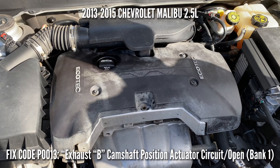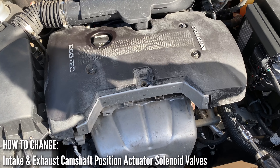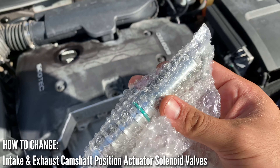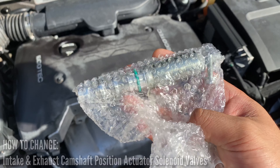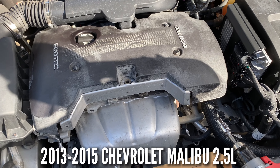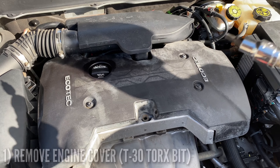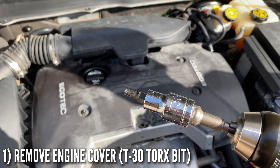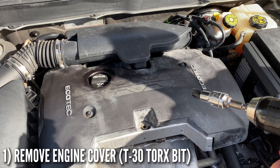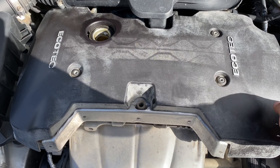Hey guys, welcome back to the channel. Today we're going to show you how to change the intake and exhaust solenoids on a Chevy Malibu with a 2.5 liter 4-cylinder. Get a T30 and take all these screws out — one, two, three — to get this top cover off.